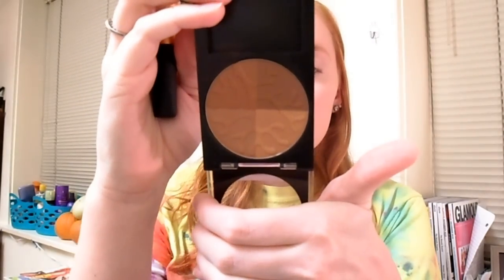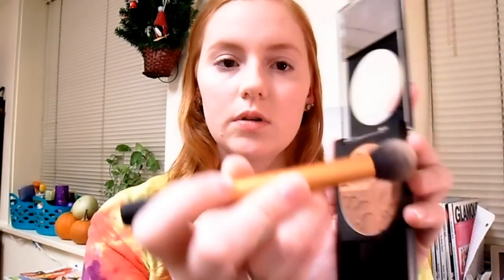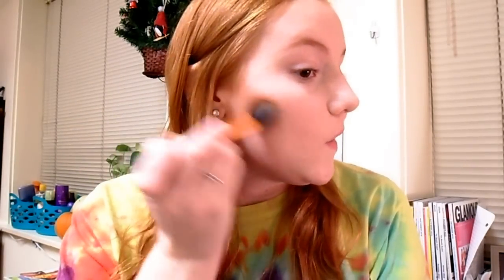Today we are going to contour our cheeks. We're going to use this bronzer by Revlon — the Bronzed and Chic. I'm going to take the top two shades, swirl my brush back and forth in them, tap off the extra, make a fishy face, and then contour starting near my hairline working to right where my eye ends, focusing right there with the product, then going in circles to help blend it out.